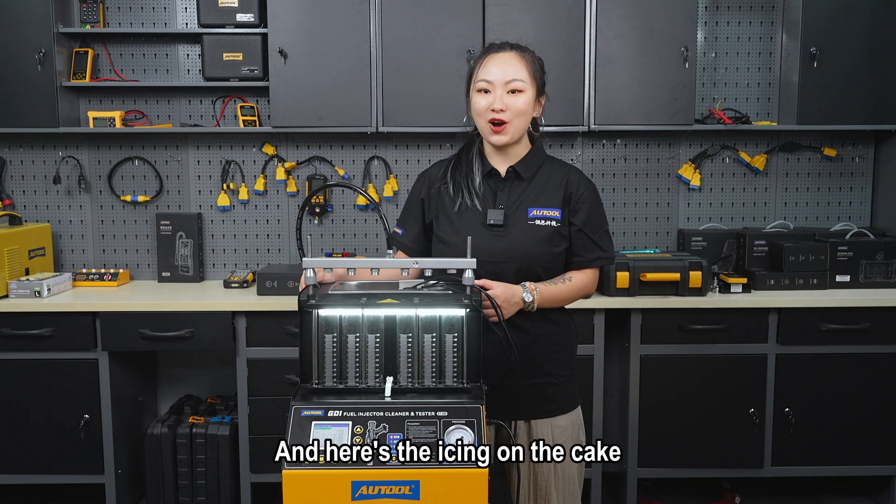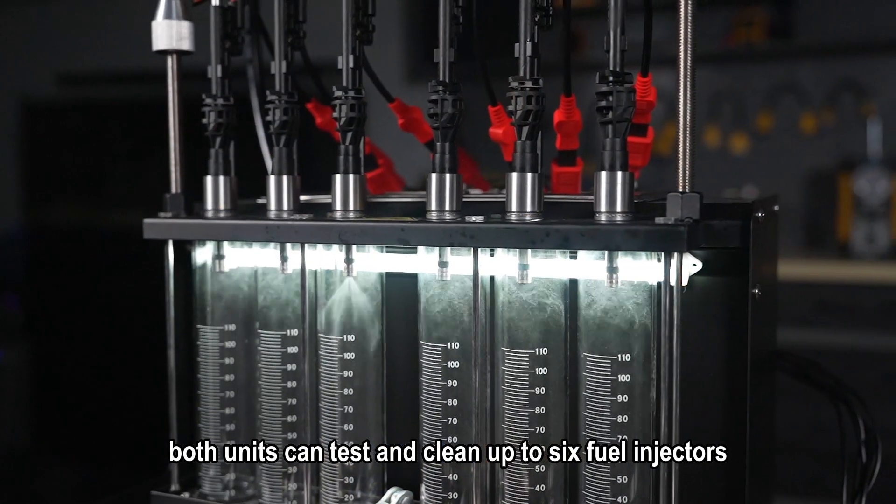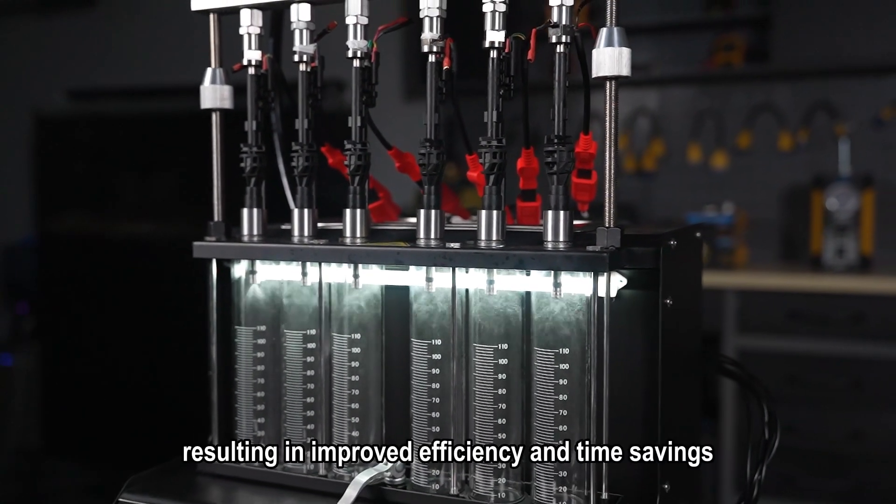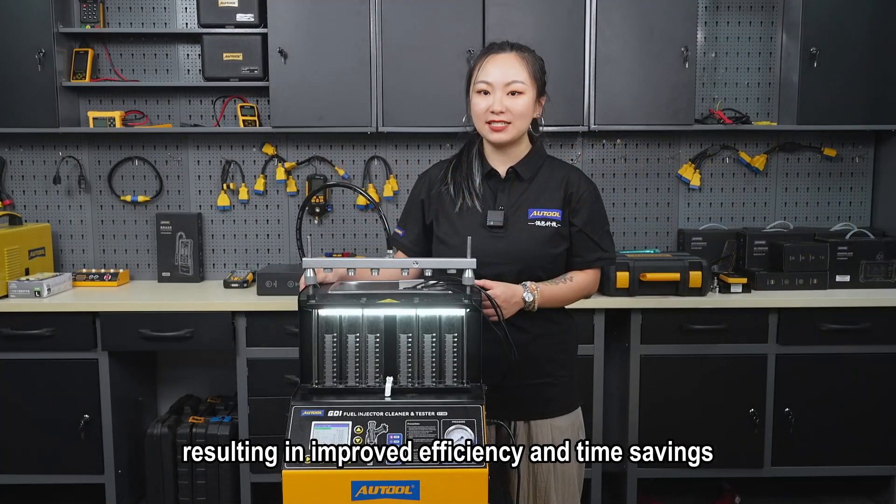And here is the icing on the cake. Both units can test and clean up to six fuel injectors at the same time, resulting in improved efficiency and time savings.